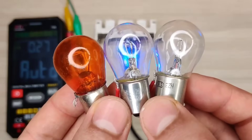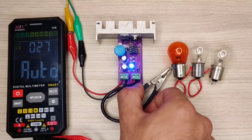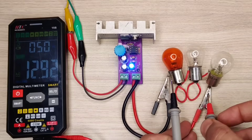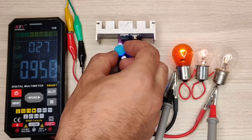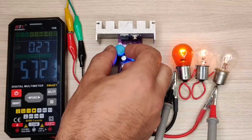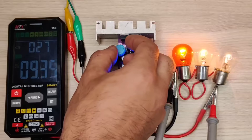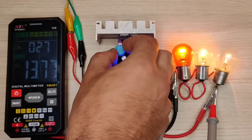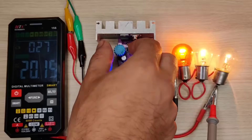Now I will use three bulbs in series to supply about 30 volts. As you can see, the circuit is working perfectly. The best thing about pulse width modulation controllers is that the MOSFET dissipates less heat, so power loss remains very low and it works more efficiently.